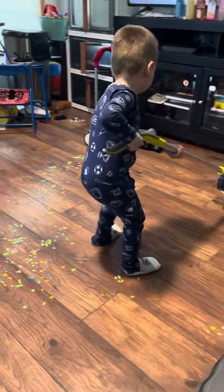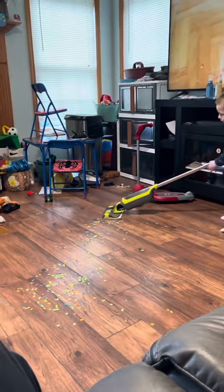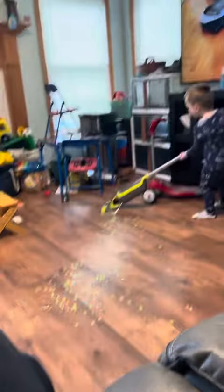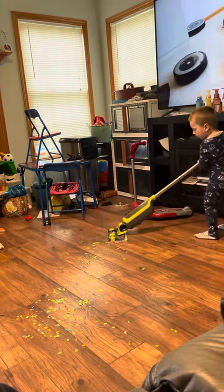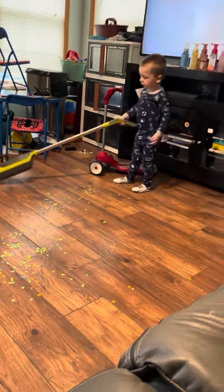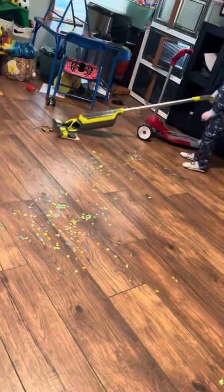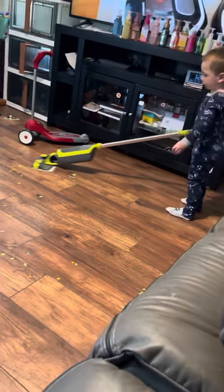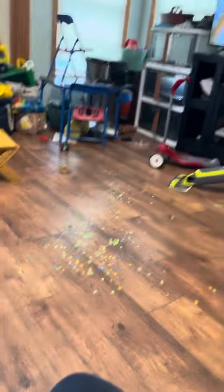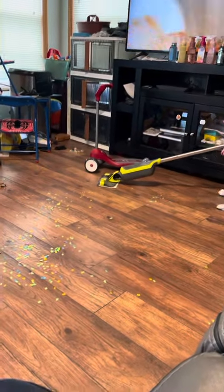Come over here. Wow, that's doing a good job. How about all this confetti?